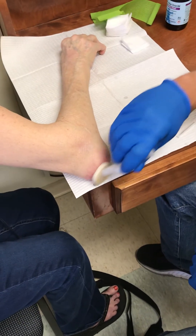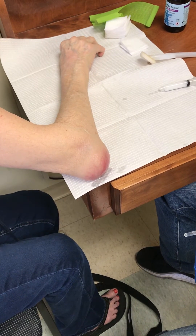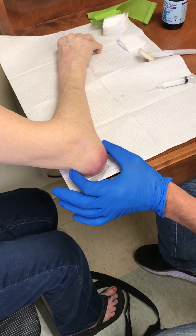This is Dr. Timothy Lineski at Lake Cumberland Rheumatology. I'm just going to do an aspiration injection of a patient with rheumatoid arthritis who has a large olecranon bursa effusion.